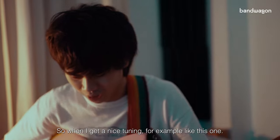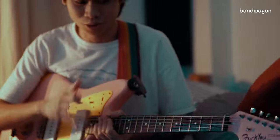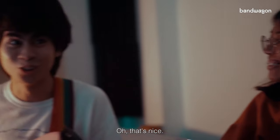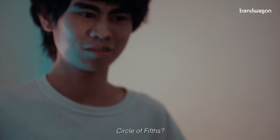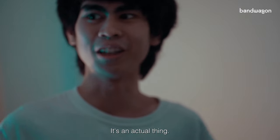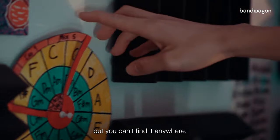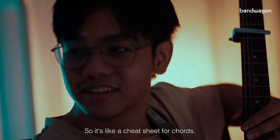Nowadays I'll just play around with the tuning, so when I get a nice tuning — so that's good. And the circle of fifths is an actual music theory thing. I wanted to buy a chart but you can't find it anywhere, so I had some cardboard lying around and just made one. It's like a cheat sheet for chords.